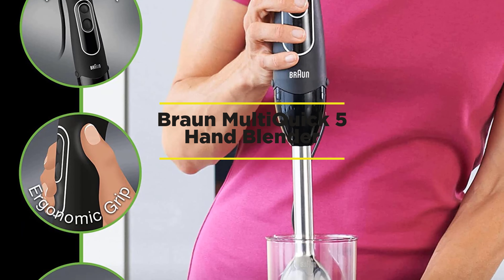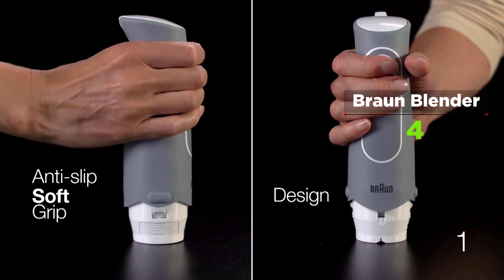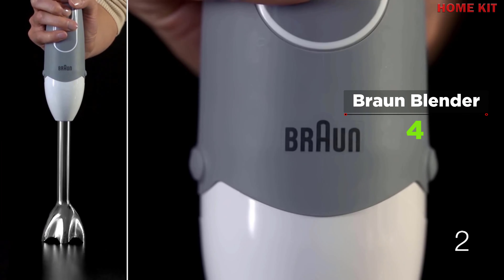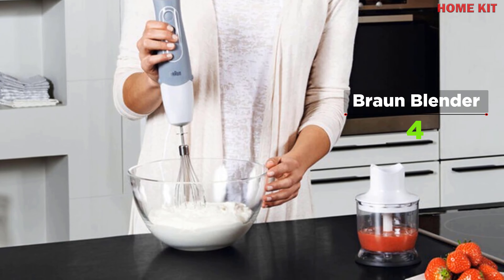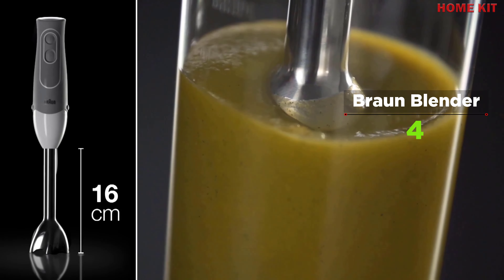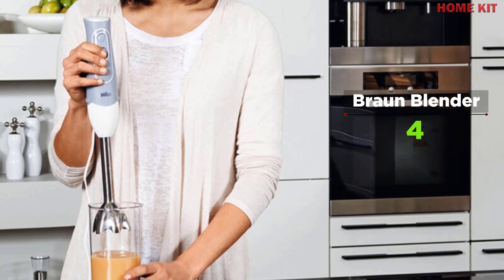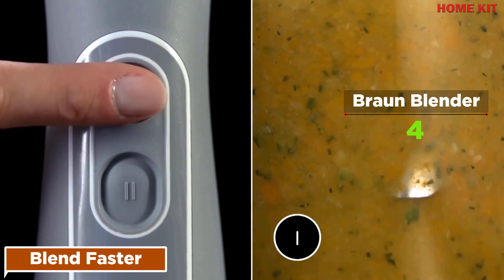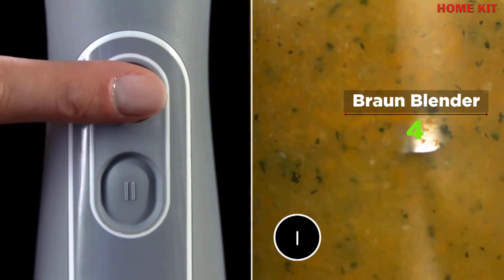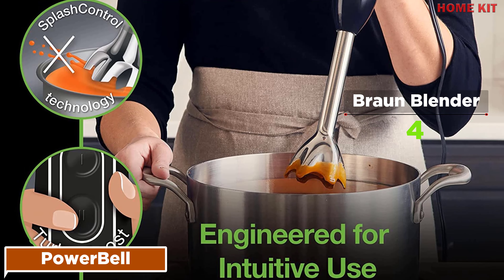The Braun Multi-Quick 5 hand blender makes cooking faster, simpler, and smoother. It features a PowerBell system that lets you blend ingredients in a flash, virtually eliminating splashing and saving you precious time. With 350 watts of power delivered by a precision German-engineered motor, you can easily blend or whisk your favorite foods. The PowerBell system reduces suction and splashing so pureed mixtures stay where they belong — in the beaker, mixing bowl, or stockpot.